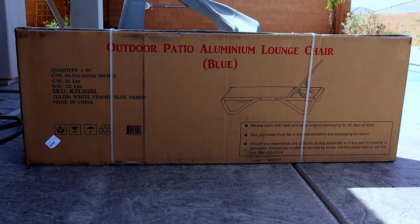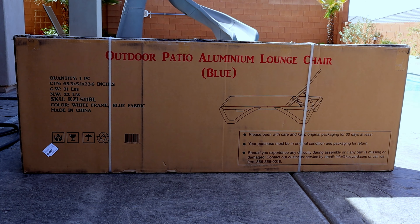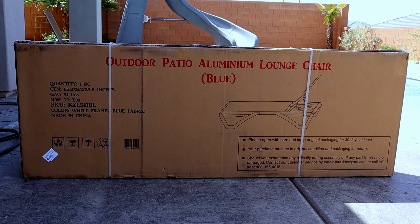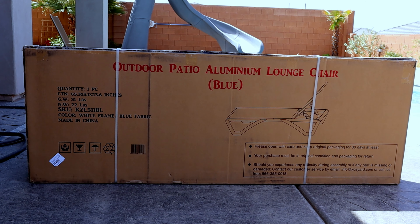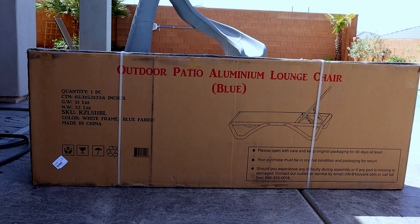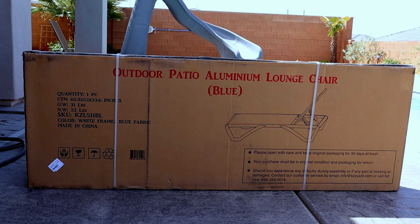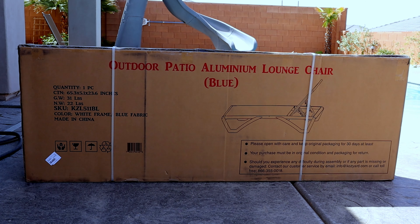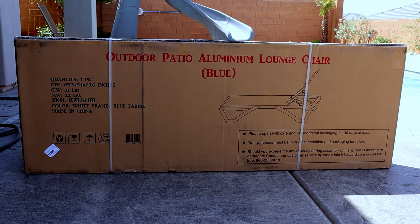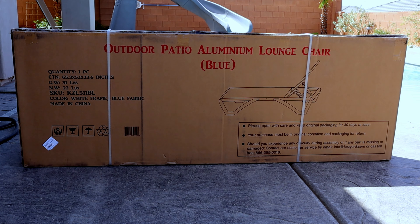Just some basic information. When you do order one of these Cozy Yard pool lounge chairs, you will get one large box unless you order it with the table set. It is 65 inches in length, 25 inches wide, 5 inches deep, and it says it's 22 pounds. This one is blue in color, made in China. Be careful opening the box — it is well packaged with two straps and taped up really well. When you do open it, you don't want to cut through the center of the box or you could cut through the fabric.